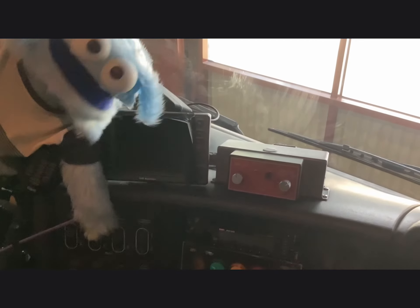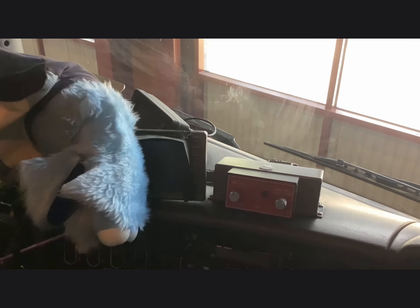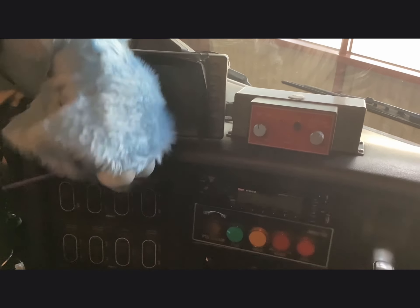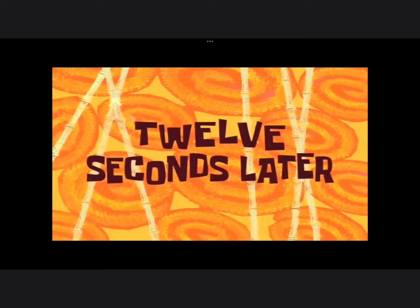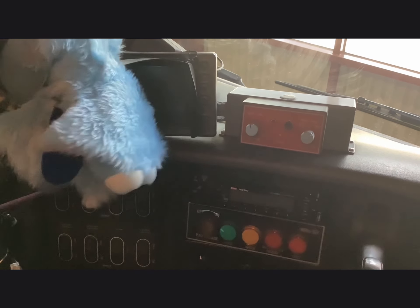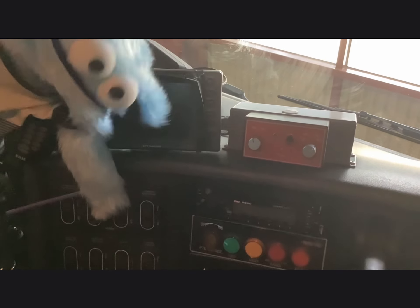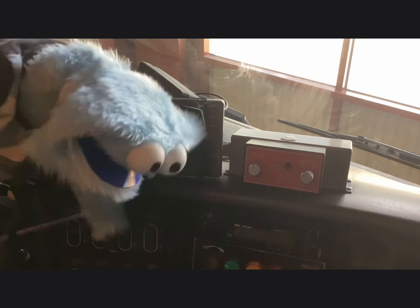So here is all the buttons to make the fire truck work. I'm going to count how many buttons there are. 1, 2, 3, 4... I don't know if I can keep counting. No, I'm not going to keep counting.